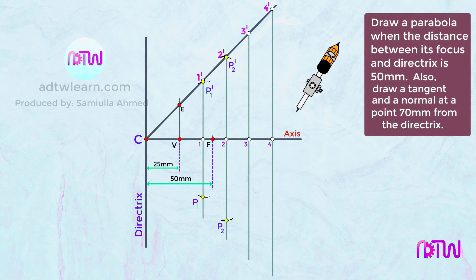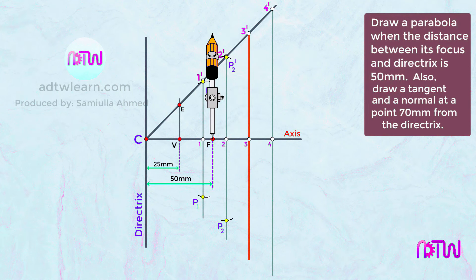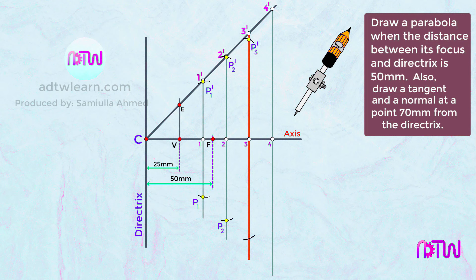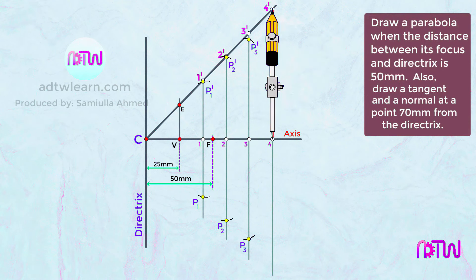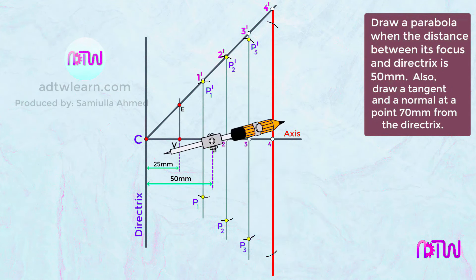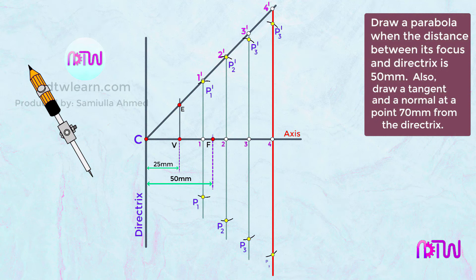Similarly, take the length between 3 and 3-dash on the compass, use F as the center, and cut an arc on line 3 to 3-dash. Mark these as P3-dash and P3. Then take the length between 4 and 4-dash on the compass, use F as the center, cut an arc on line 4 to 4-dash, and mark these as P4-dash and P4.